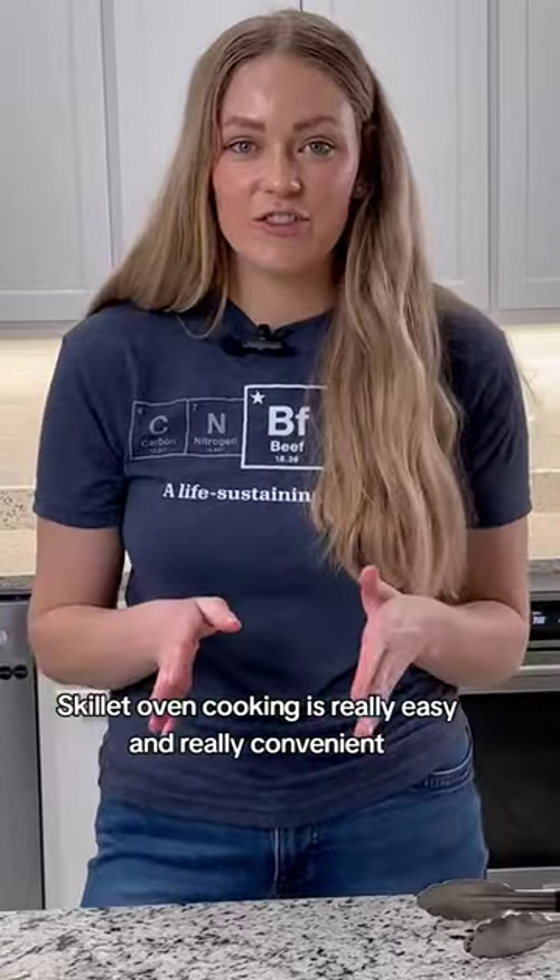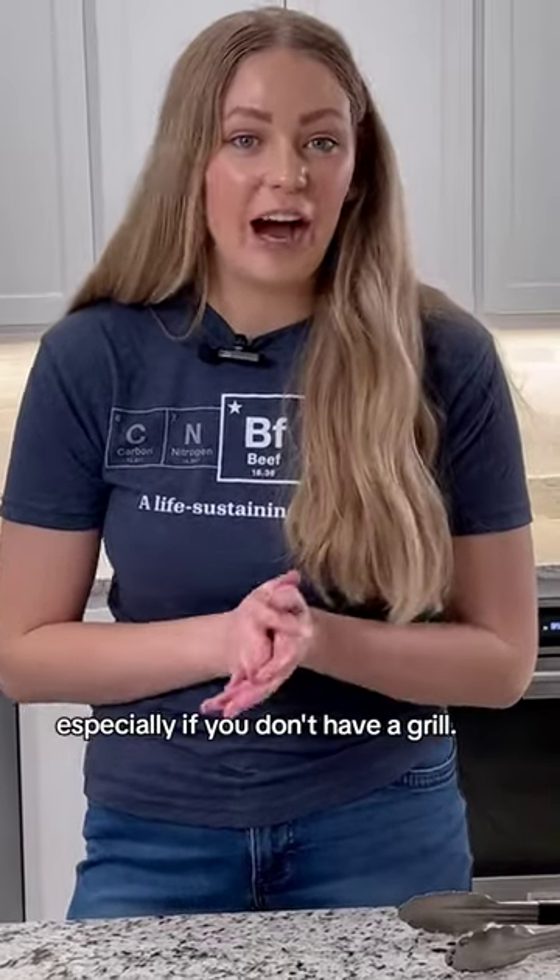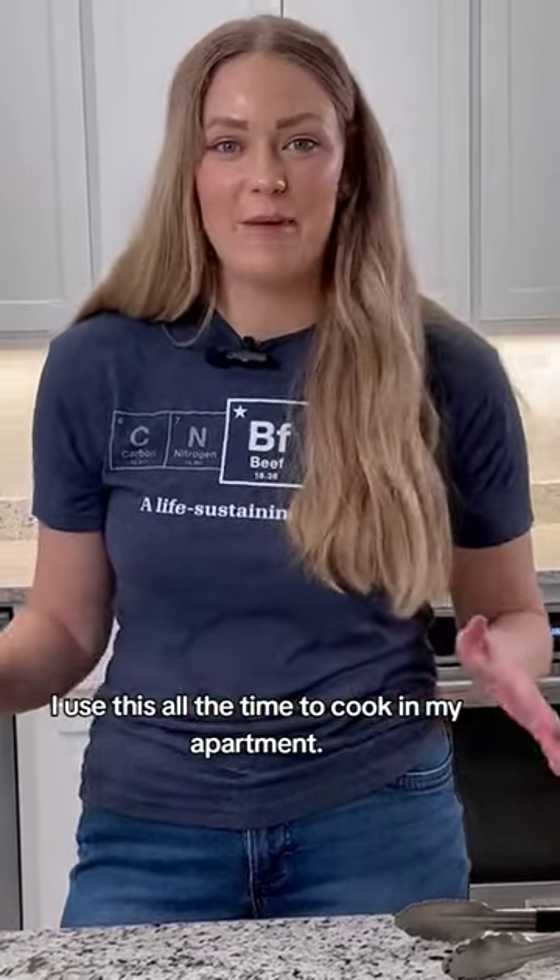Skillet-to-oven cooking is really easy and really convenient, especially if you don't have a grill. I use this all the time to cook in my apartment.